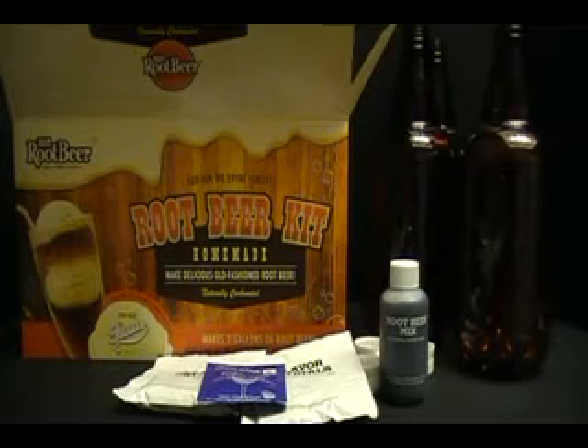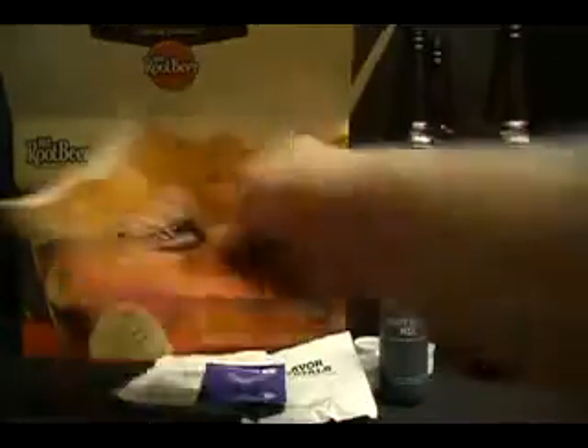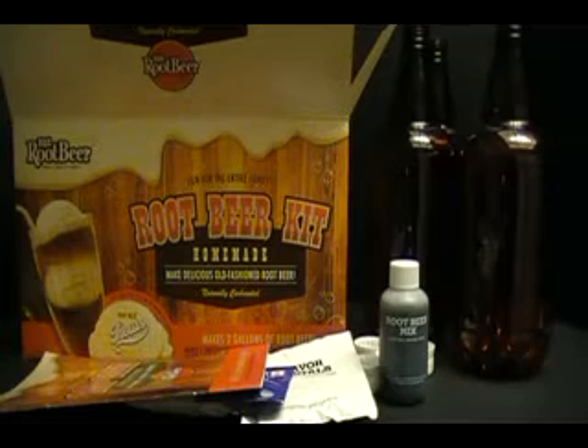According to the instructions, which I have already opened up and taken out, this takes about two or three days to ferment and to carbonate.